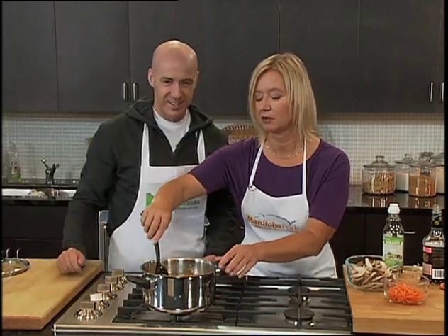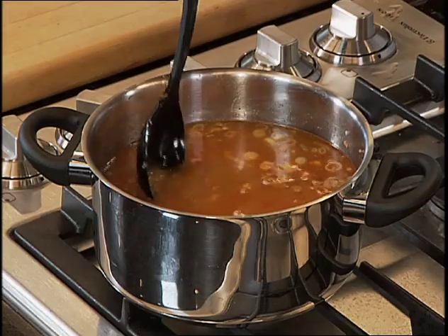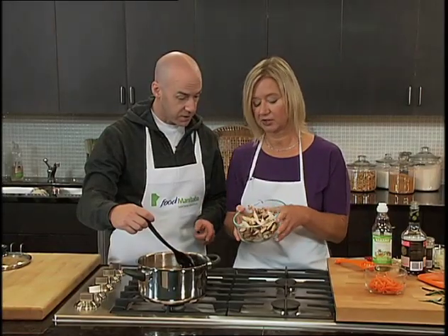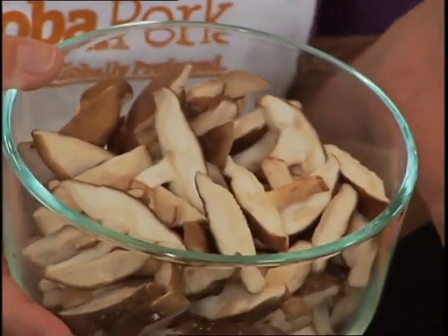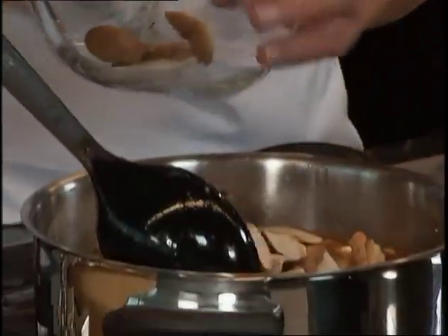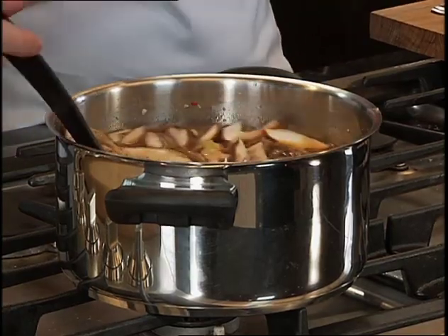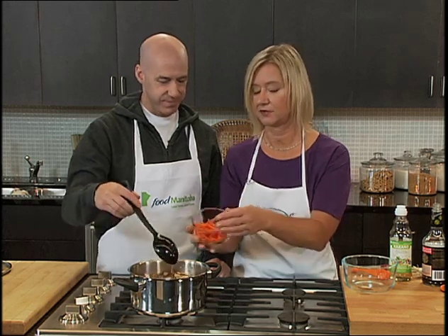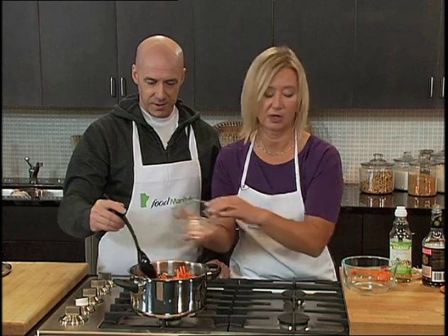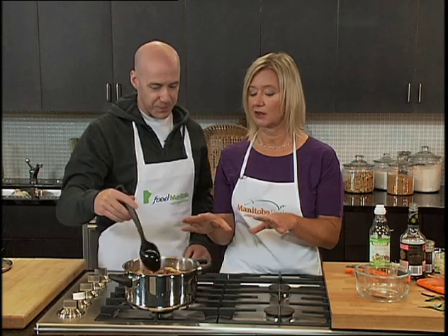We would let this come to a boil, and then once it's boiling we're going to add our vegetables. These are shiitake mushrooms. Now if you don't have shiitake mushrooms or can't find them — sometimes they're not always available — you can substitute brown creminis. Shiitakes are traditionally used in Asian cooking. We've also got some matchstick carrots, which you can buy ready-cut like this in the store. This recipe will be on foodmanitoba.ca, and just based on how it smells right now, I strongly encourage you to make this one.